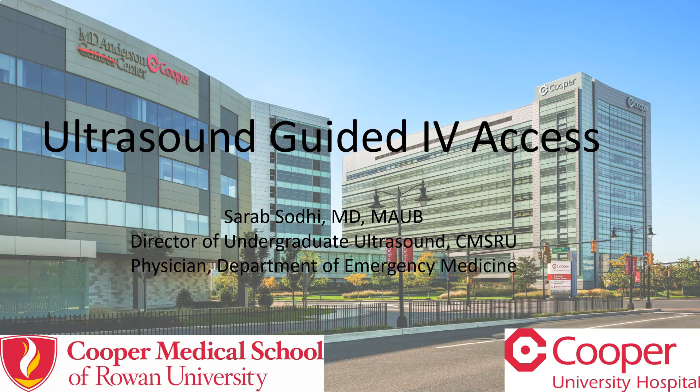Hello, my name is Sareb Sodhi and I am ultrasound faculty at Cooper University Hospital and the director of ultrasound at Cooper Medical School of Rowan University. We're going to talk briefly about ultrasound guided IV access.